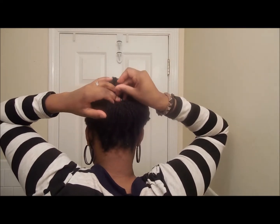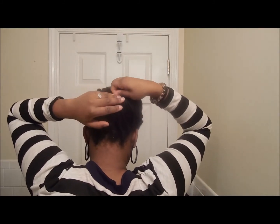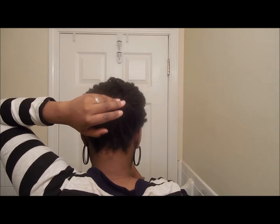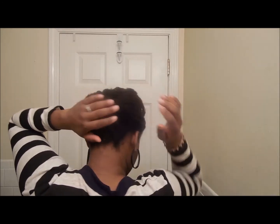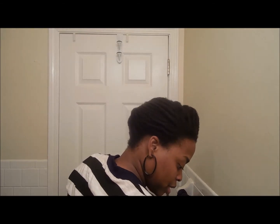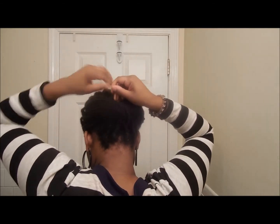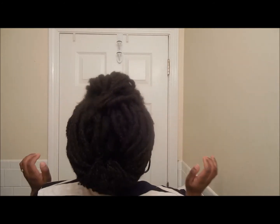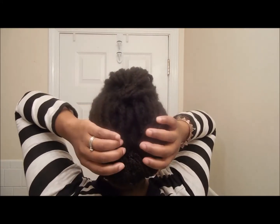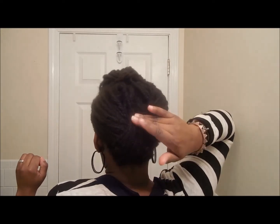You can always tuck those ends in. I'm just putting my pins in to hold those hairs in place. Once you've done that, this is what you're left with — left side tucked in, right side tucked in, and then the back folded over with the ends pinned so they don't show.